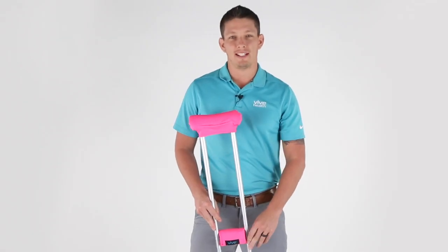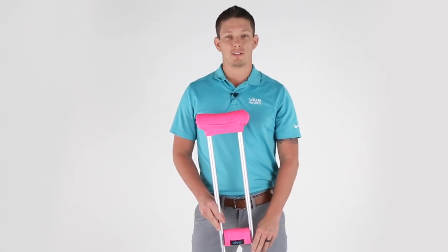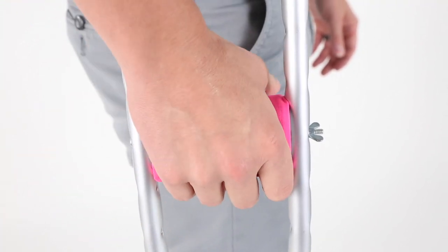Hey there, Brandon from VIVE Health again. Today we're going to go over our crutch pad. Our easy to install contour crutch pad is made with extra soft padding that eliminates chafing and irritation while protecting your clothes.